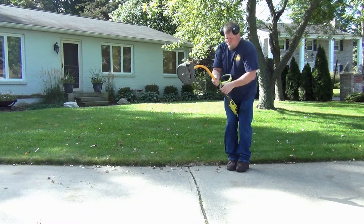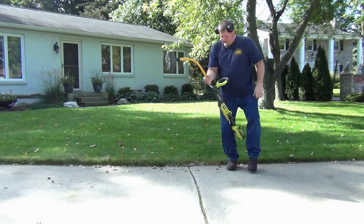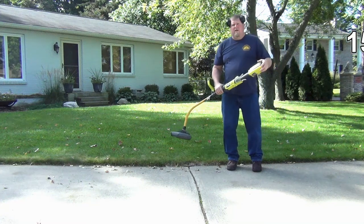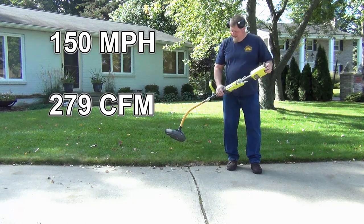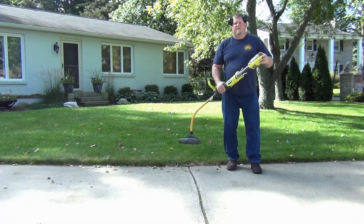Very important, especially with the pole saw, because this is going to want to rotate on you — there's so much torque in there. So get that nice and tight and your unit's ready to go. With this blower it puts out — they say 150 miles per hour wind — but CFM-wise it's like 279 CFM, and it's made for hard surfaces and small lawns.